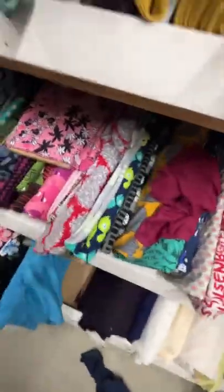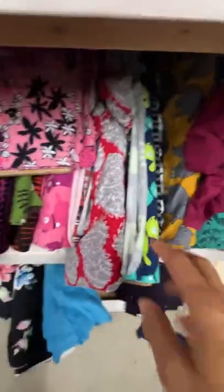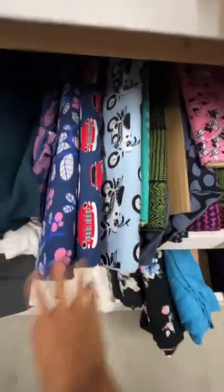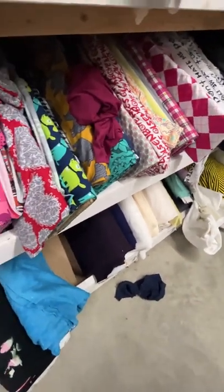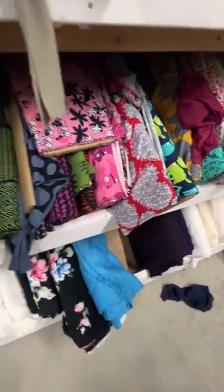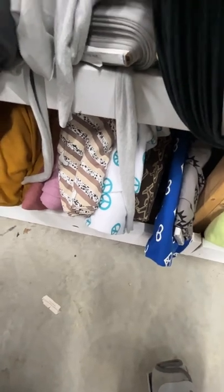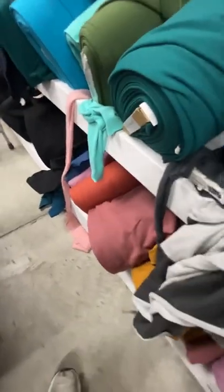These are our cotton French terries — you can see them here. They blend right into our organic cotton stretch French terry from the Poppy line. On the bottom is just some more Ponte de Romas and some polyester interlocks that have managed to weasel their way in. Here's what remains of our cotton fleece collection — we're moving out of that. We do have some bamboo hemp fleece.